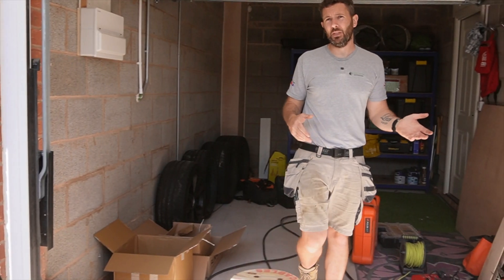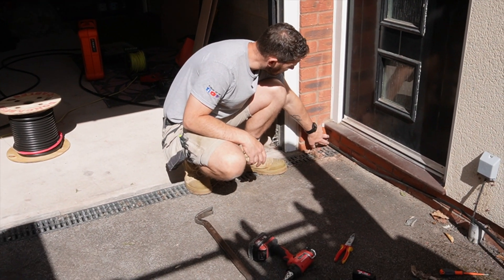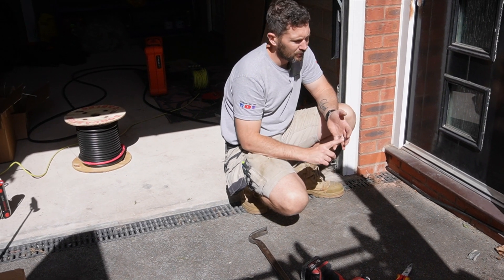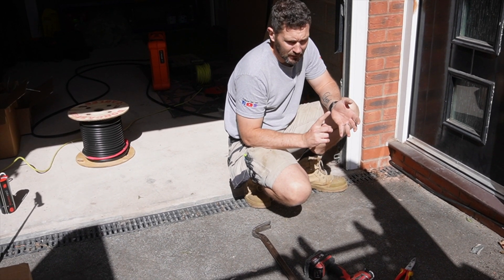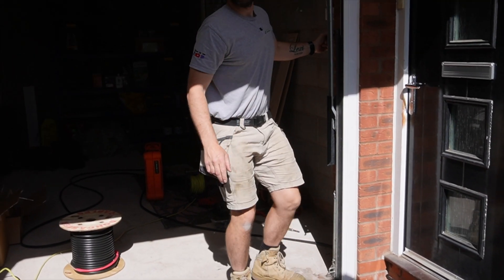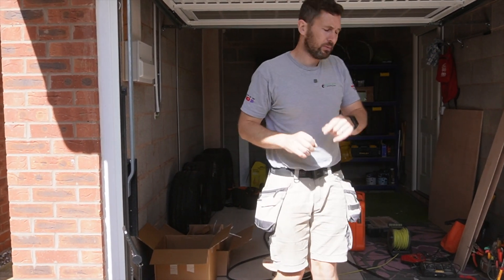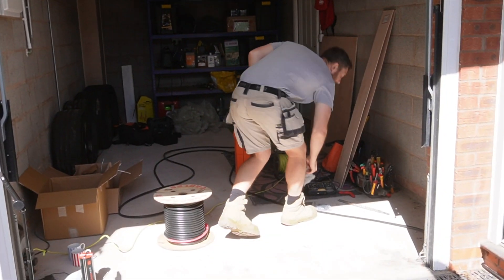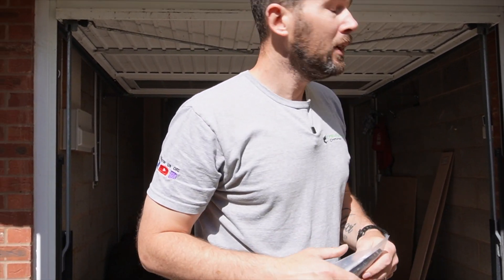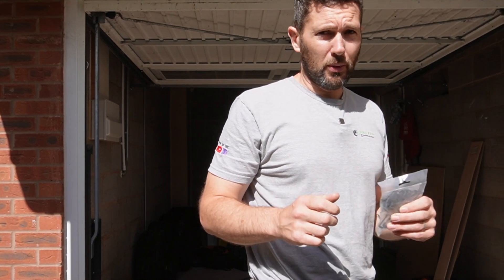We're going to show you how we're going to go about doing that and making sure it's as neat as possible. The plan is to run the cables down through here and feed them all the way back. We've got guttering to go around, the BT phone line coming in, and we've got to make sure we go around those. The plan is to go up and over the top of this garage. We're going to clip it all in fire-rated clips.